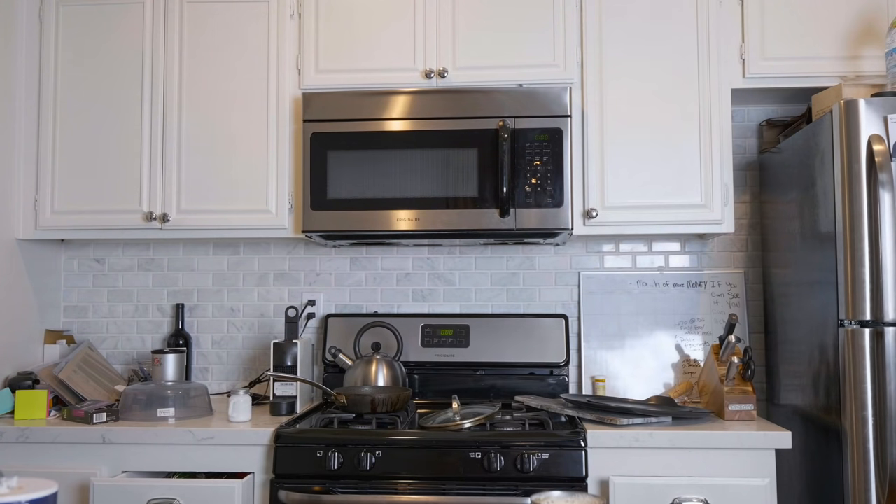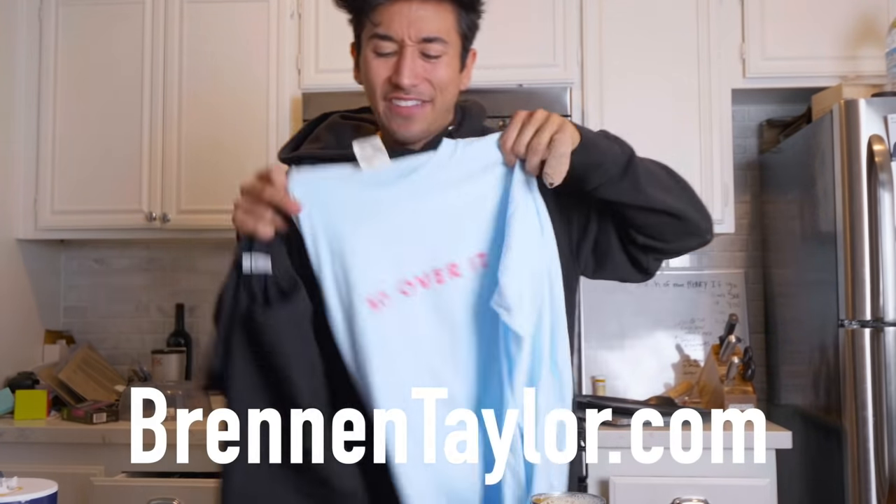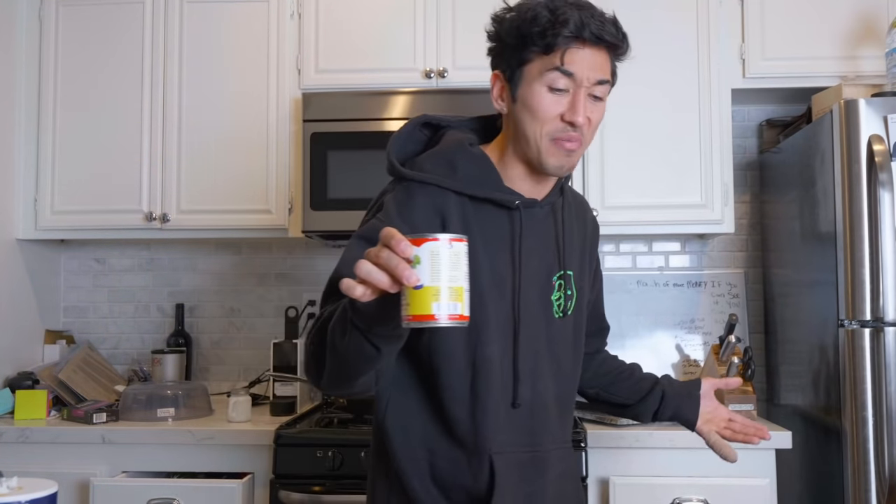We're gonna be trying evaporated milk. I like milk, so I don't think this could be that bad. What does 'evaporated' even mean — like it evaporated? Well, it sounds like it's still there, so it's got to taste like milk, right? It's from the Dollar Tree, can't kill you. It looks like milk, smells like nothing. I'm nervous. I just spit this everywhere — all over my brand new merch! This milk is disgusting. Don't drink evaporated milk.